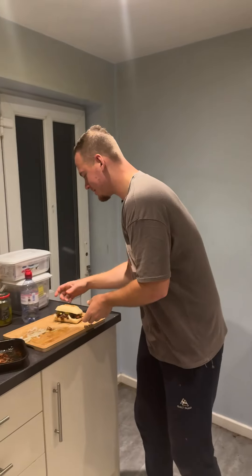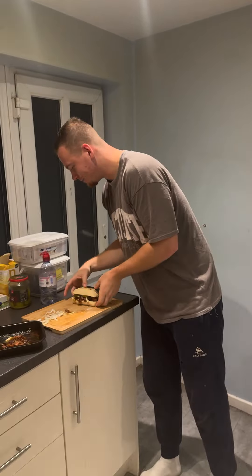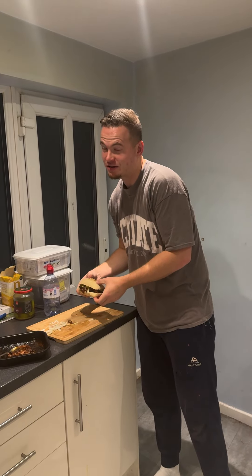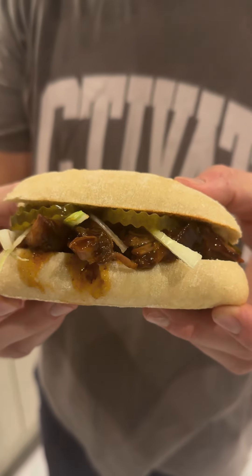I got the McRib early — just kidding! I thought I'd make it. It's not exactly how McDonald's make it, but I can get it as close as possible. It's out tomorrow, so I thought I'd get in there first as a reviewer.